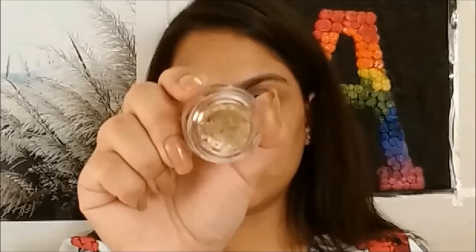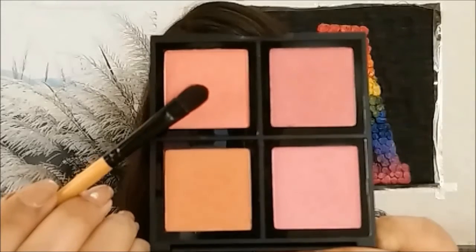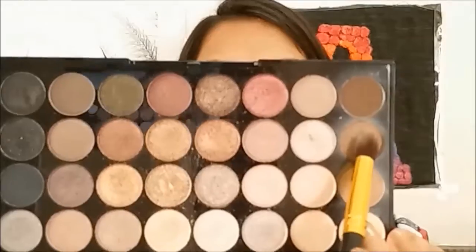Using a gold cream eyeshadow, I'm going to apply that on the inner half of my eye. Then, to create a base for the burgundy eyeshadow, I'm going to use a blush and apply that on the outer half of my eye, and apply a matte brown color into my crease.